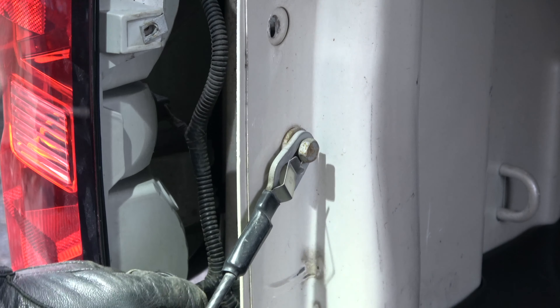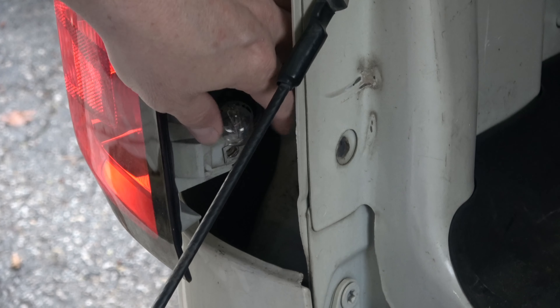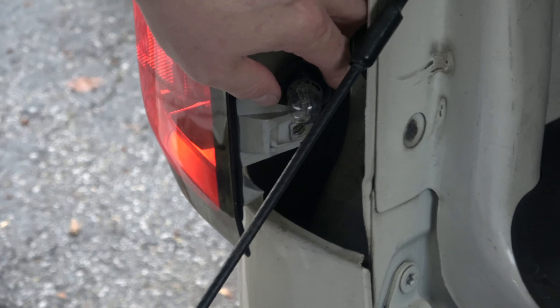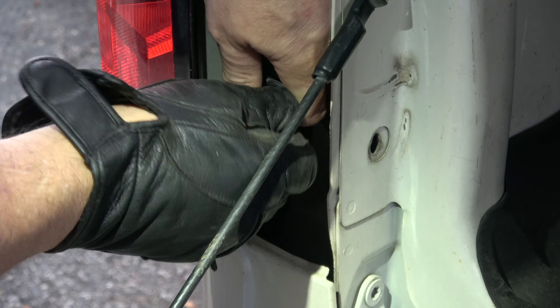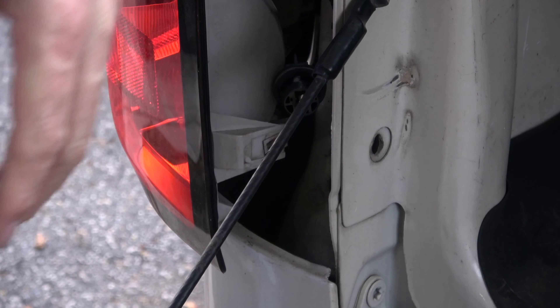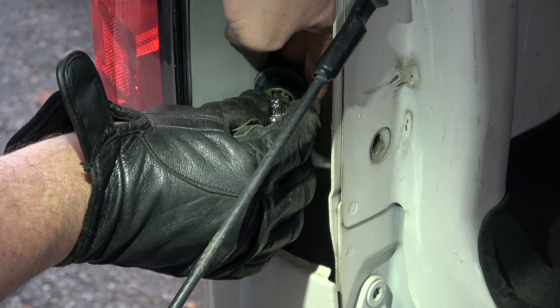Well, it's supposed to just pull out — I'm not going to break it — but to get that out, anyway I'm not going to break it. But you can get to the plug.